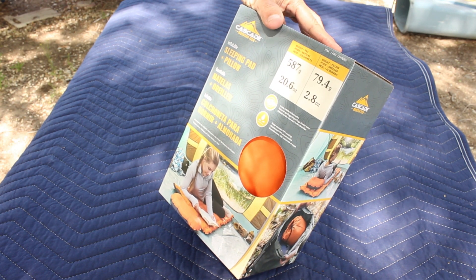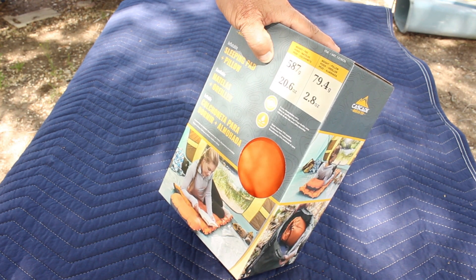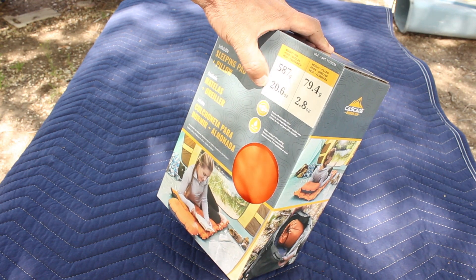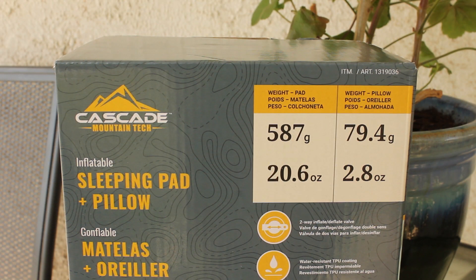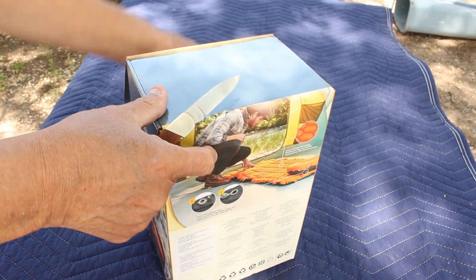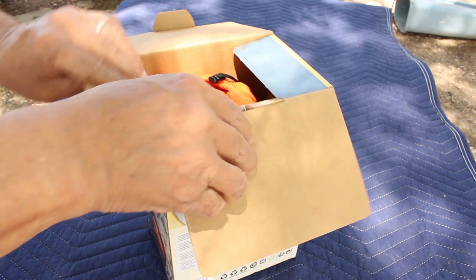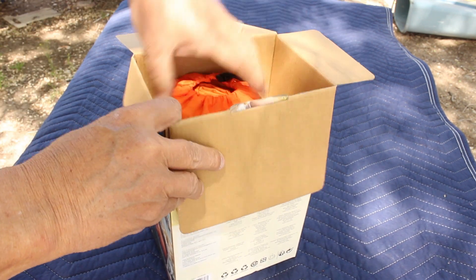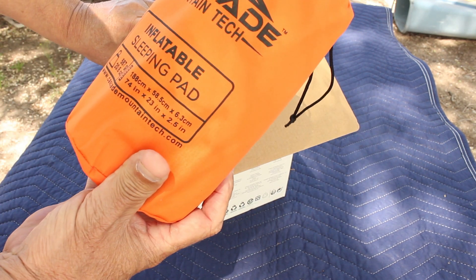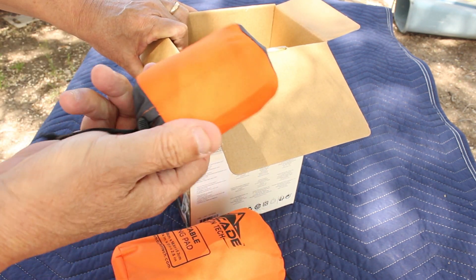I've got the Cascade Mountain Tech sleeping pad and pillow. It weighs 20 ounces for the pad and 2.8 ounces for the pillow. Let's take a look — here's the inflatable pad and here's the pillow.